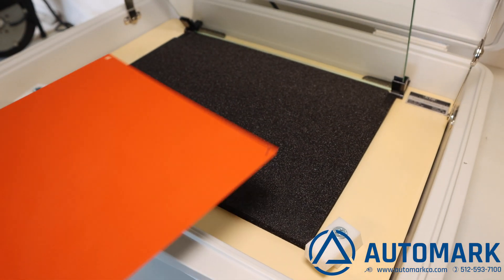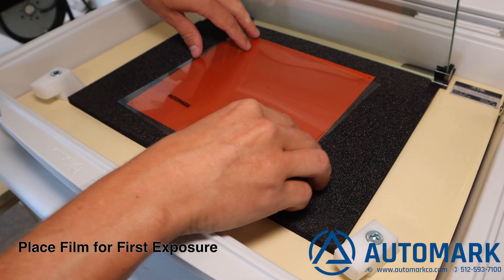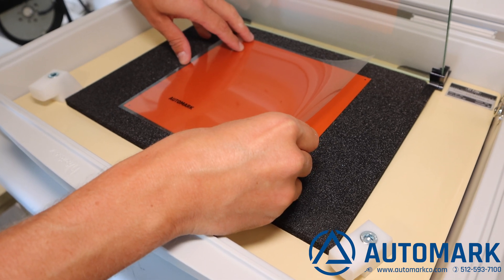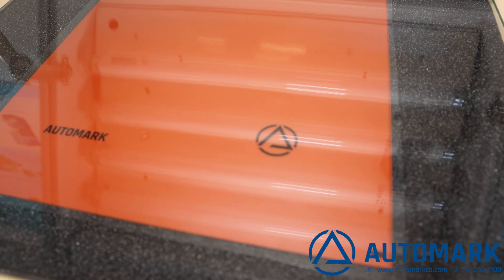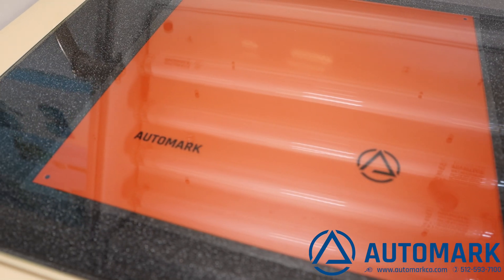Now lay the cliché inside our UV mark exposure unit with the polymer side facing the UV exposure bulbs. This film is a film we printed from our Epson P900 high density printer. We lay the film in the exact position over the plate and close the glass to make sure the film does not move. Note the entire area is free of dust and contaminants. If a contaminant is here, it will likely show up on the plate.